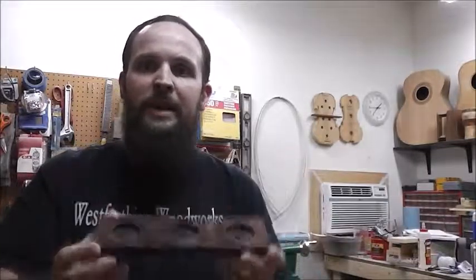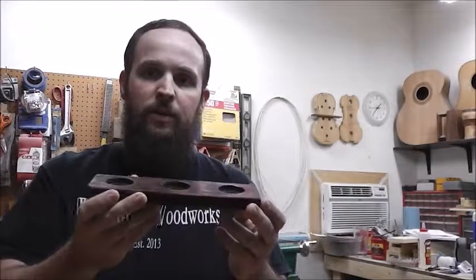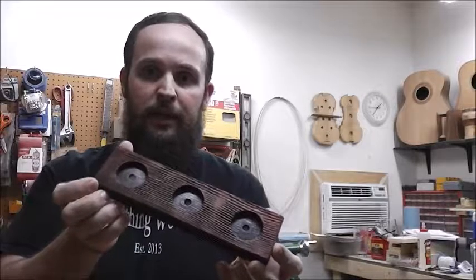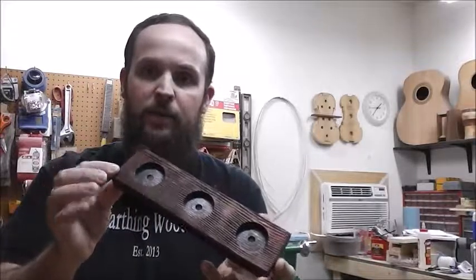And then what that allows you to do — because now there's a difference in the surface — is something called a contrast stain. The first thing I did was I stained this thing very, very dark brown, the entire piece. Then I came back and sanded it after it dried, so it almost looked like dark brown or black with these white areas, kind of all over it in white streaks. That's where the high spots were.